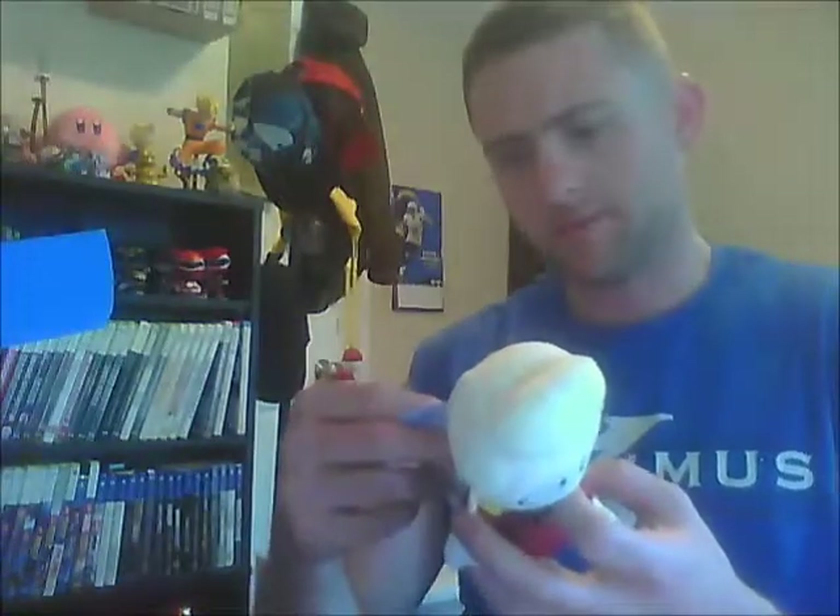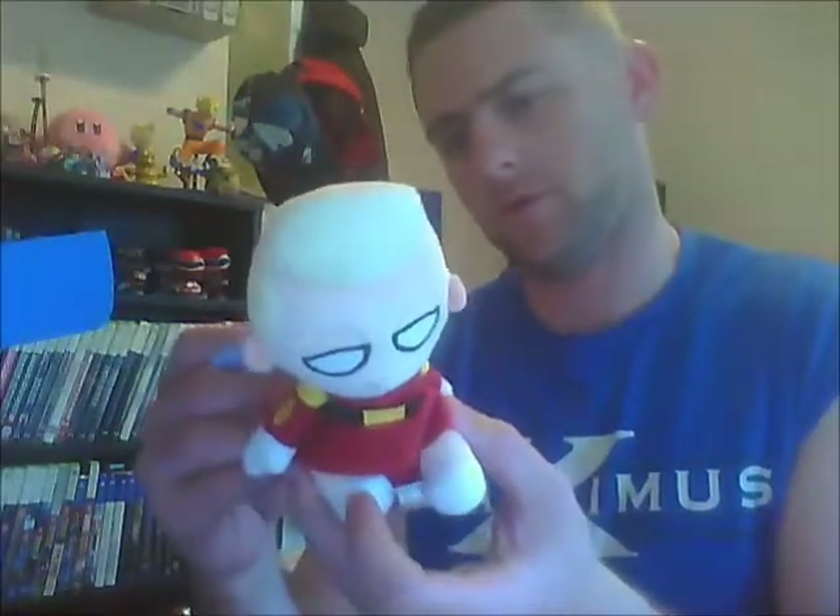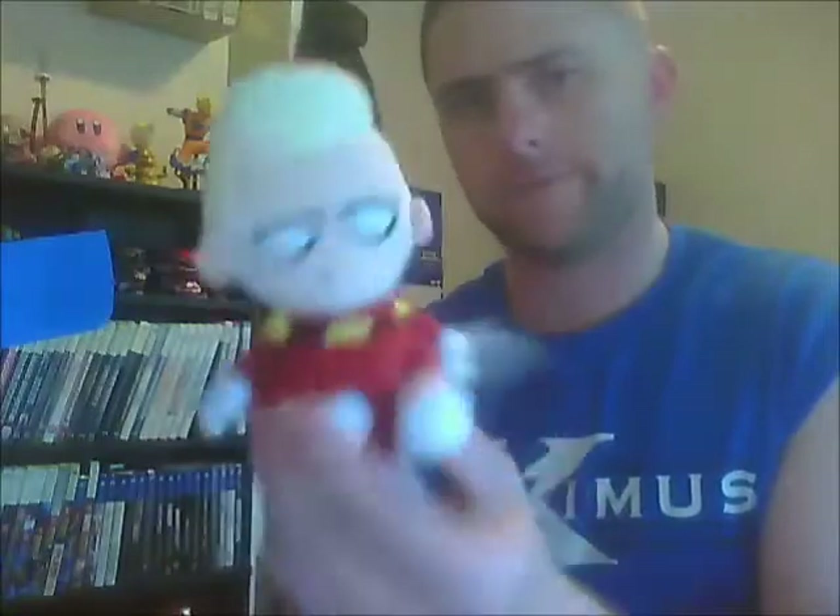Nope, it's not Fry. Who is that? I can't remember — I haven't seen Futurama at all for a long time, so I can't really remember. I have to find out who that is.